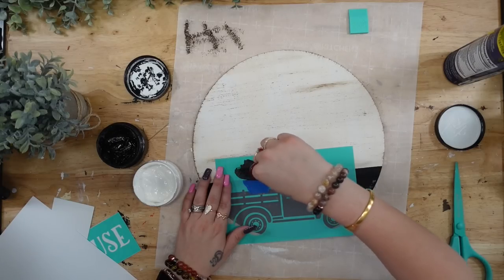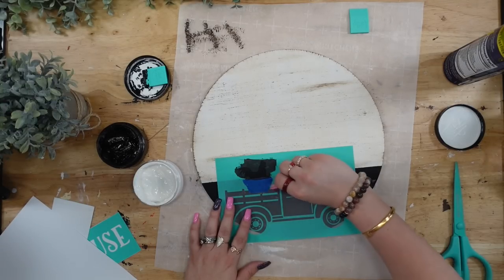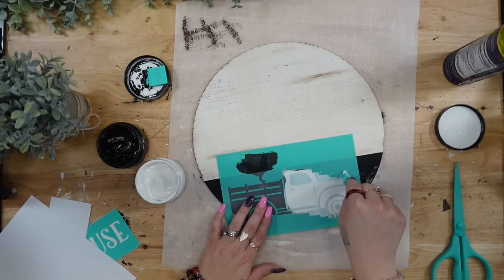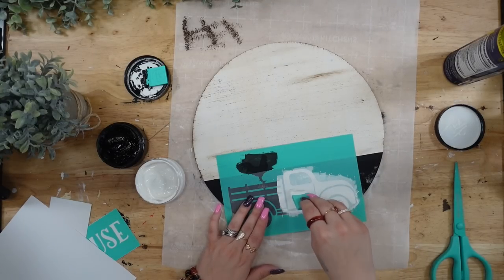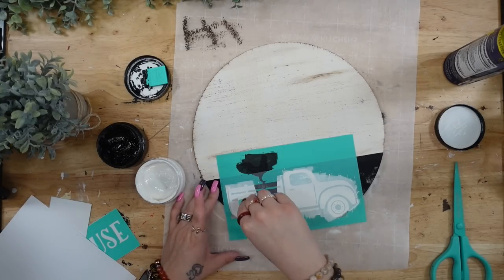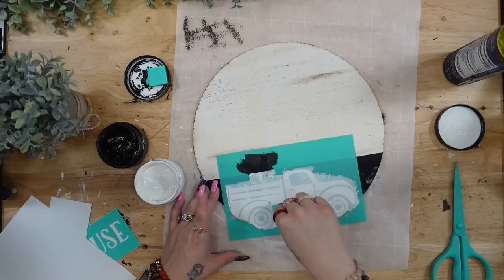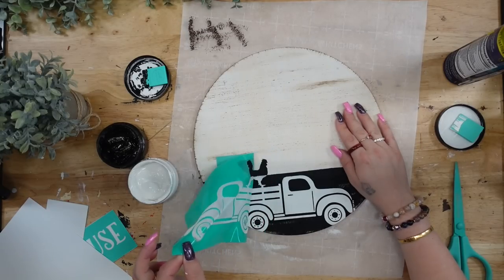Next I'm going to take these transfers I got from Amazon, cut them apart, and for the bottom part I'm going to transfer on the truck. The back of the truck had a little chicken on it which was so cute, but I wanted you to be able to see both. So I taped off the bottom part of the chicken, used my black chalk paste for the top of the chicken, then removed the tape and transferred on the rest of the truck and the bottom of the chicken with my white paste. Then I peeled back the transfer to reveal this gorgeous image.